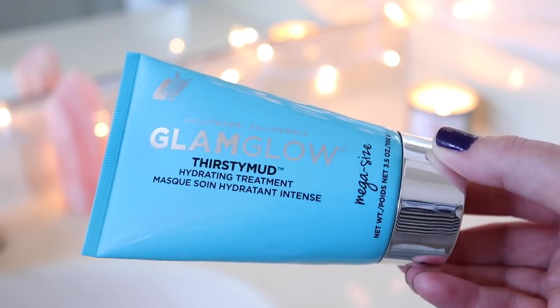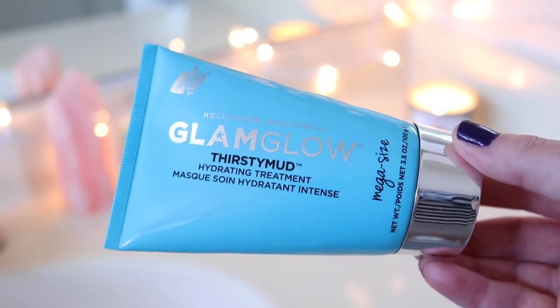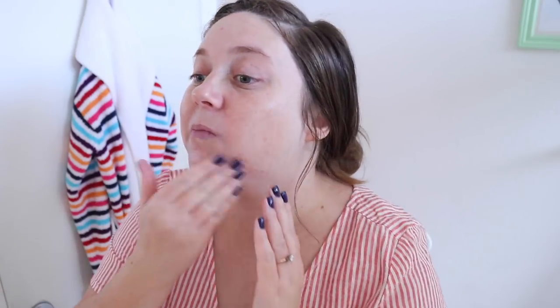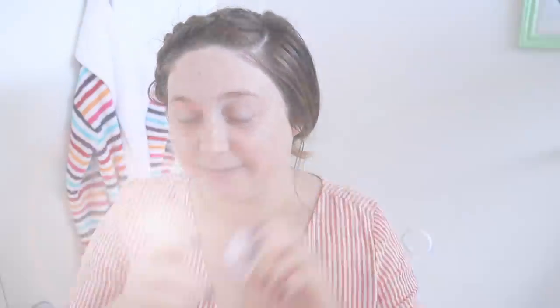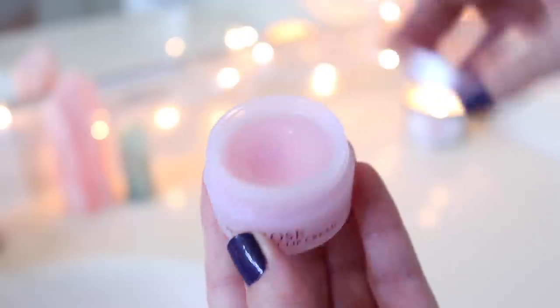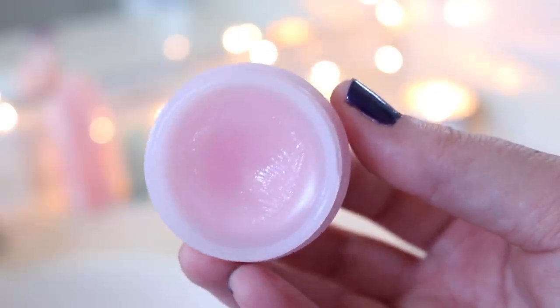Now for my favorite part of the facial. I'm going in with a light layer of my Glam Glow Thirsty Mud Hydrating Treatment Mask — normally I use about double the amount but since it's just a light layer, I put a little bit all over my face including under my eyes and on my eyelids because it really helps hydrate those areas. While that sits, I'm applying my new favorite lip cream: the Rose Petal Soft Lip Cream from Fresh. It smells like roses, feels luxurious, and it has a bit of a milky pink color to it — perfect for an at-home pamper day.